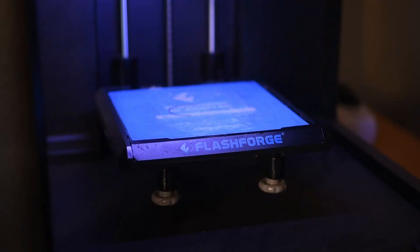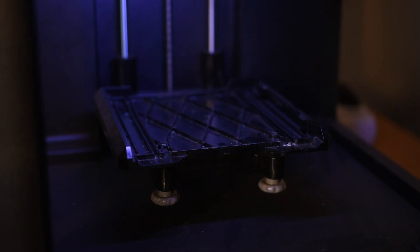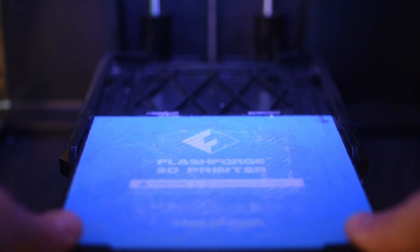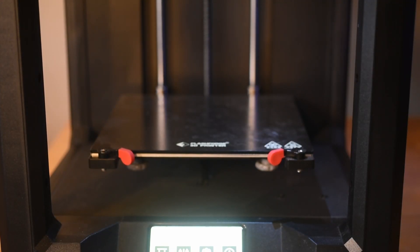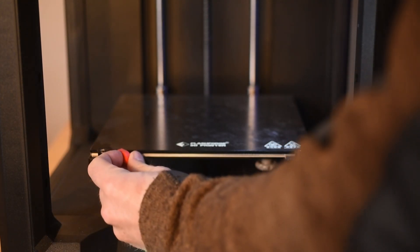The old Finder has a glass plate with a build tack on it in a plastic frame that can be removed from the printer. Due to the heated bed, the bed plate on the Finder 3 is different. It is easy to remove the surface and the filament sticks to it.